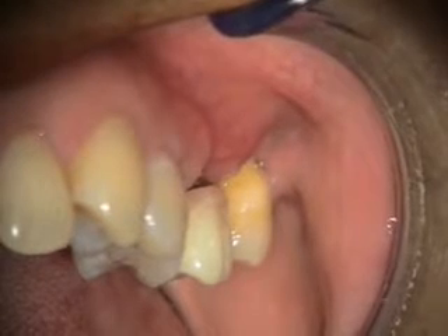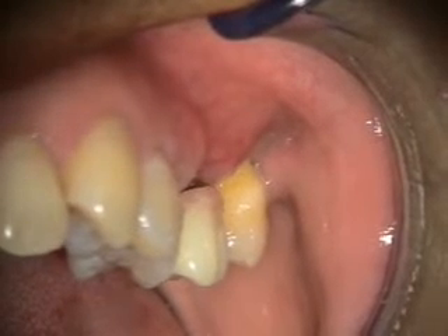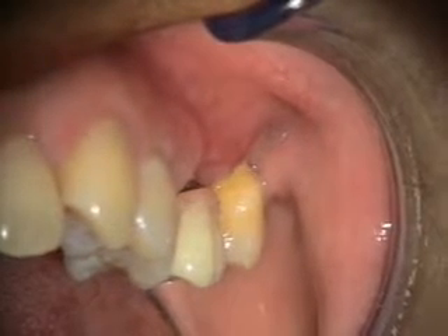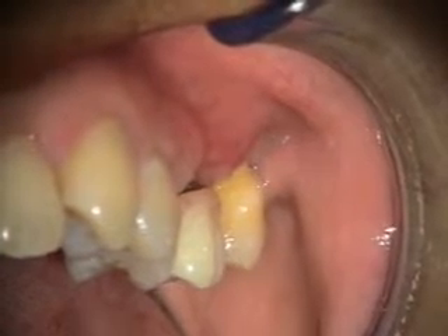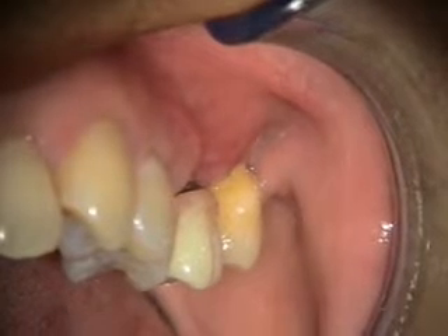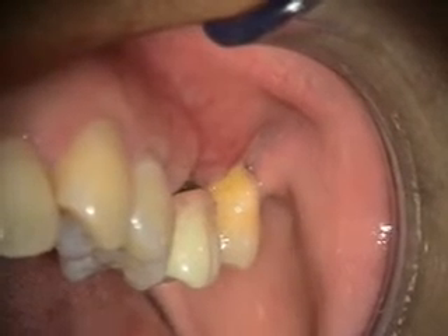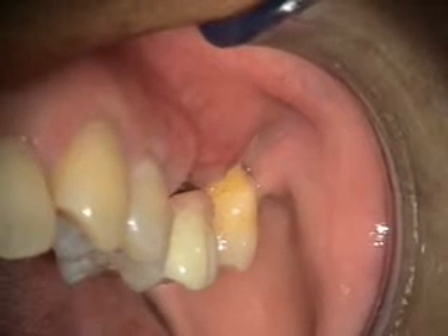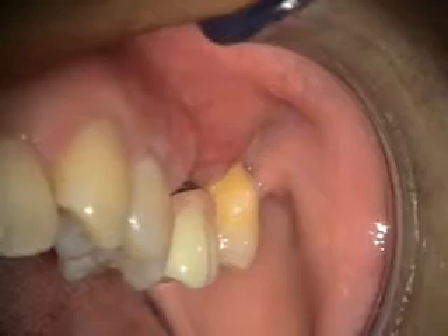This is a two-week healing of the implant placement at number 14 with the augmentation on the facial. You can see that that's worked out really well — it's probably going to flatten out and shrink a little bit, but for two weeks that's looking good. Then we're going to reline her stay plate a little bit so it fits a little better.